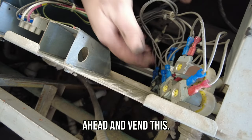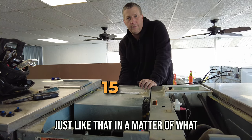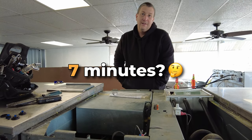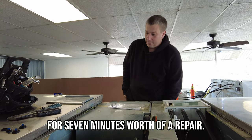Now we're going to go ahead and test this, make sure it all works. Just like that, in a matter of 15-20 minutes, we just fixed the machine — actually seven minutes. And the dealer would charge you $300 for seven minutes worth of repair.